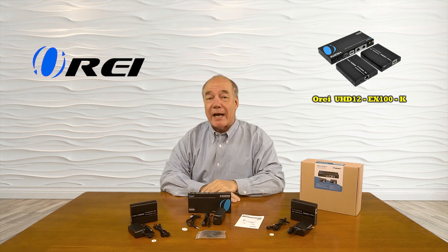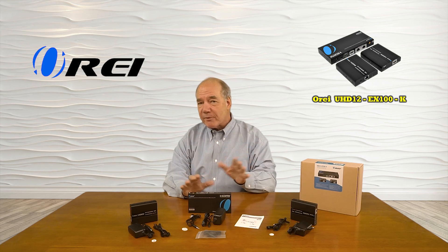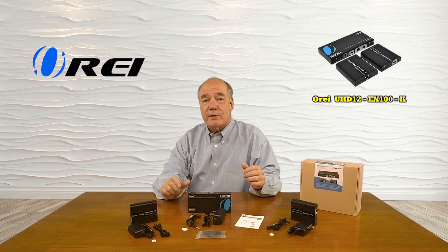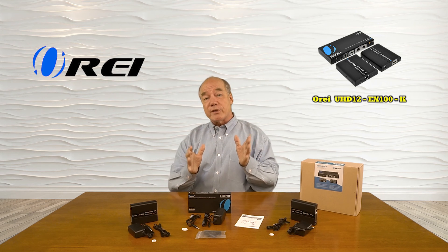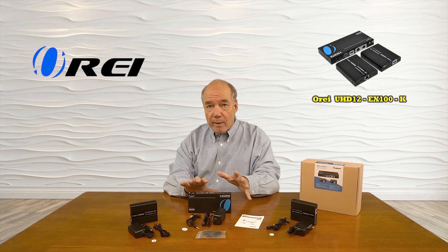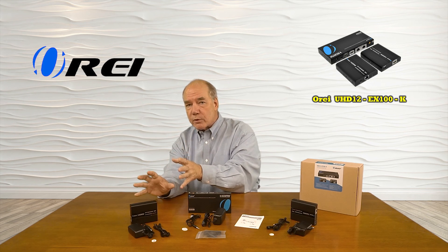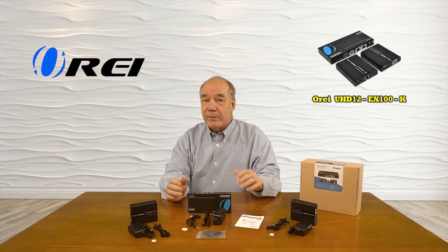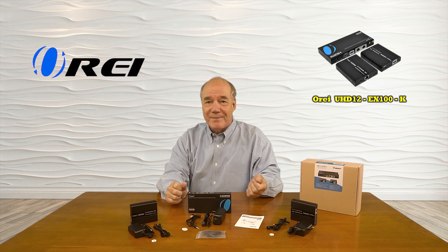I hope you found this overview of the UHD12-EX100-K 1x2 HDMI media splitter and extender kit helpful. The product provides a very simple way of sharing a single HDMI media source with two remote locations in full 4K ultra high definition resolution up to 100 feet away, and in full HD 1080p resolution up to 165 feet away over a single Cat6 or Cat7 cable. The product also features local loopback functionality, which allows you to enjoy that same content at the primary location while you're broadcasting it to both remote locations, and an infrared blaster kit that will capture all the remote control signals from each of those remote locations and send those back to the primary location so you can control the actual content you're watching. Everything you need to get started is included with the kit, and with a few simple connections, you can be up and running in no time. So until next time, thanks for watching.